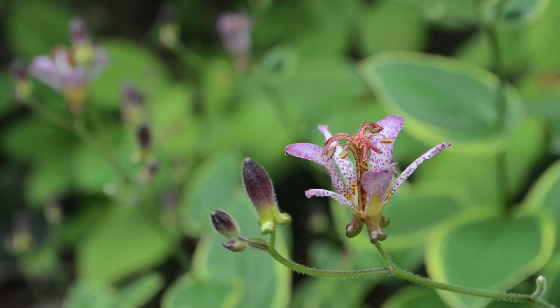It has these really lovely little orchid-shaped flowers on it that will bloom for about a month and a half or two months in August and September.